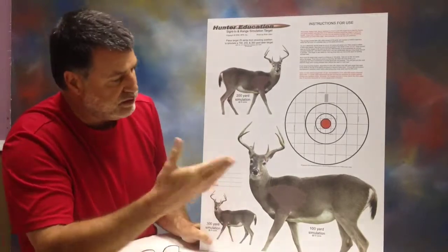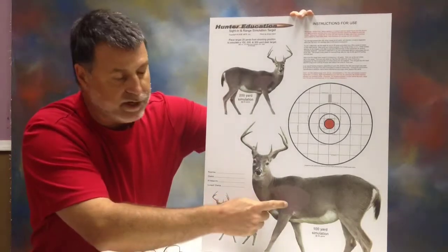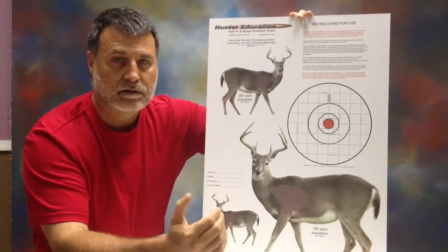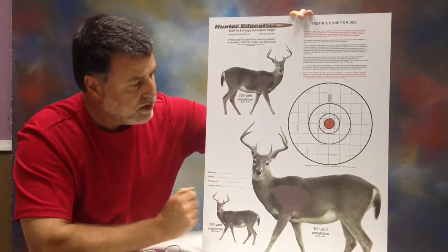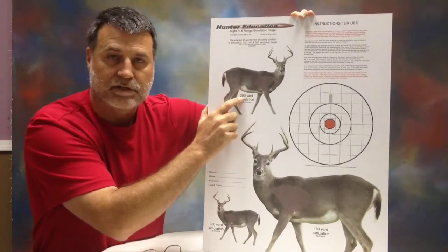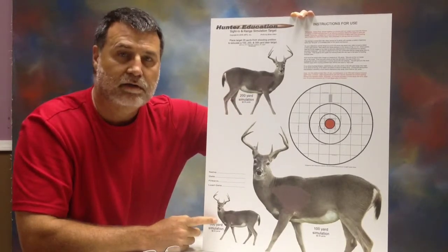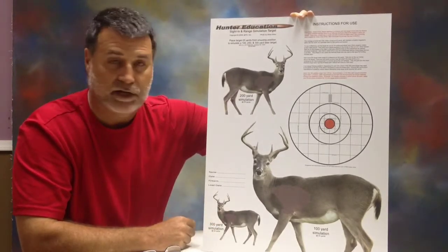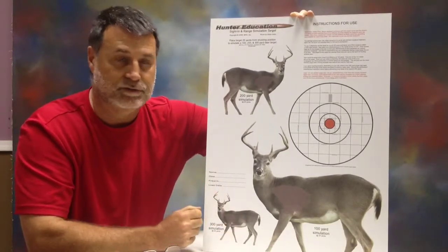If you'll look real quick, you'll notice the three images of whitetail deer. I've got one here scaled to simulate a 100-yard shot — that's the size a deer would look like at 100 yards. There's a medium-sized deer up here scaled to resemble a 200-yard shot. And I've got a smaller one down here that resembles a 300-yard shot. That's a pretty small deer, and you'll figure out real quick that's a long shot — a very small target to be shooting at.